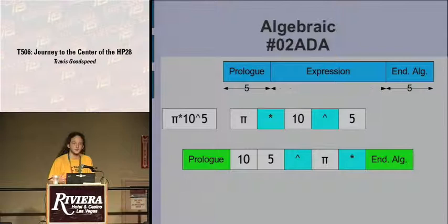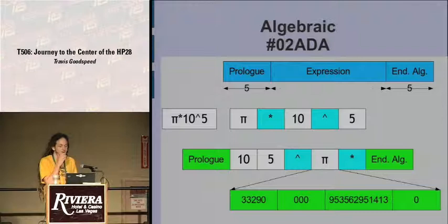Despite doing everything in reverse Polish notation, the calculator still has an algebraic type. Inside quotation marks, you can say 'pi times 10 to the fifth power' and it interprets that properly. But when stored in memory, you have your entry prologue and then the expression in reverse Polish notation, so everything is rearranged. Inside memory you'll see: 10, 5, power, pi, times. Pi isn't just a letter — it is the pi object we saw before as a real number, with prologue 02933 at the beginning, read backward of course.